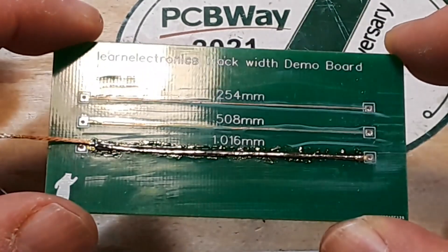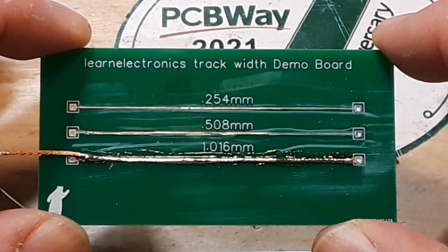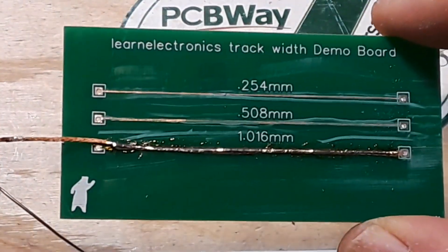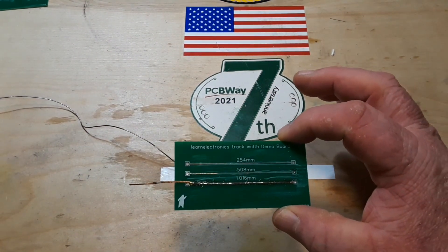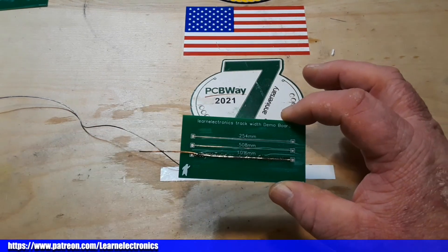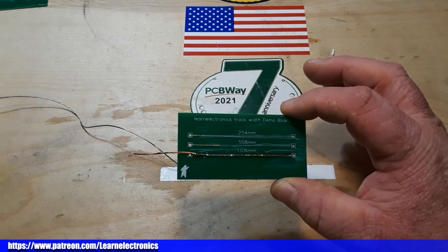And that would definitely help increase our current carrying capabilities. So I hope you guys enjoyed this little video. I want to thank Barry for giving me these ideas, and thank PCBWay for being the major sponsor of this channel and making all this possible. Couldn't do it without them. All right guys, if you enjoyed this video I hope you give me a thumbs up. Feel free to comment. Don't forget to like, share and subscribe. That's it. I'm out. Peace.